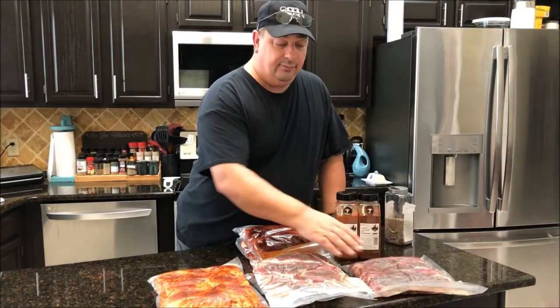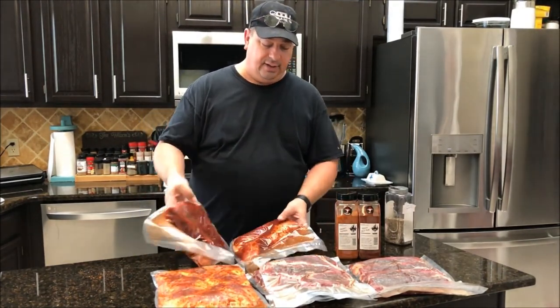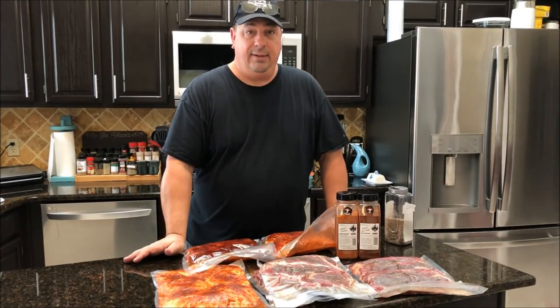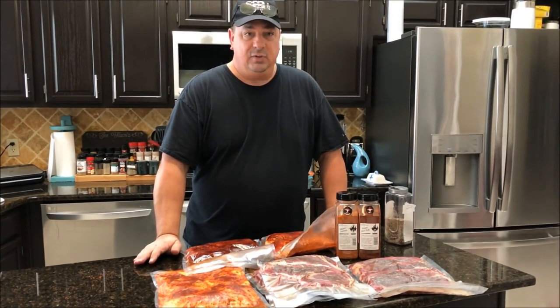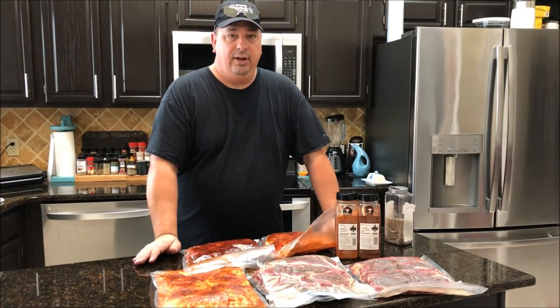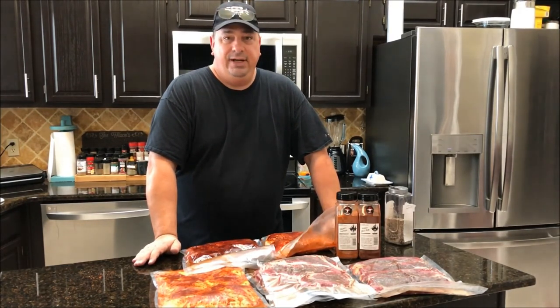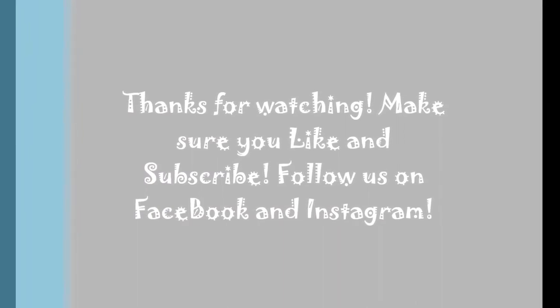I've got my pack of four New York strips, two packs of ribeyes with three each, my big pack of chicken thighs, and my two packs of pork tenderloins. That's a good six meals right there, maybe a couple more, because we usually eat the chicken thighs for a couple days. It's pretty easy. I just prefer it this way because it's a lot easier when I'm coming home from work and I've got to throw something in the sous vide — I don't have to worry about thawing it out for a day or so before I throw it in. Hope this helped. Make sure you subscribe, like the video, share it with your friends, and join us on Facebook. Thanks again and we'll see you at the next one.